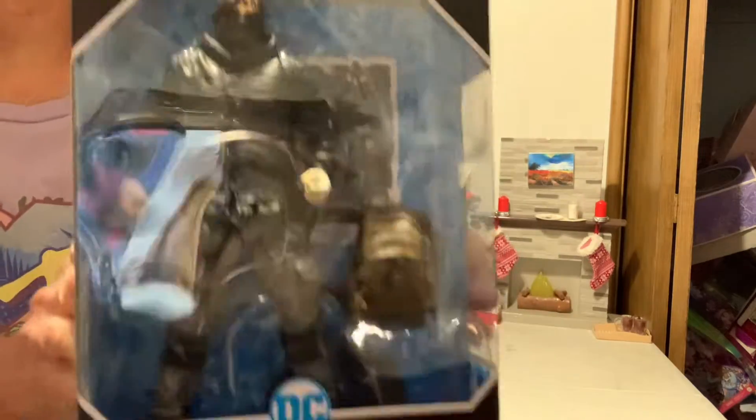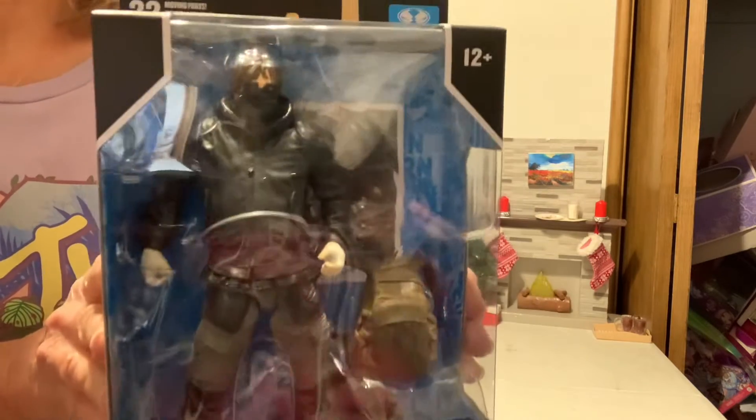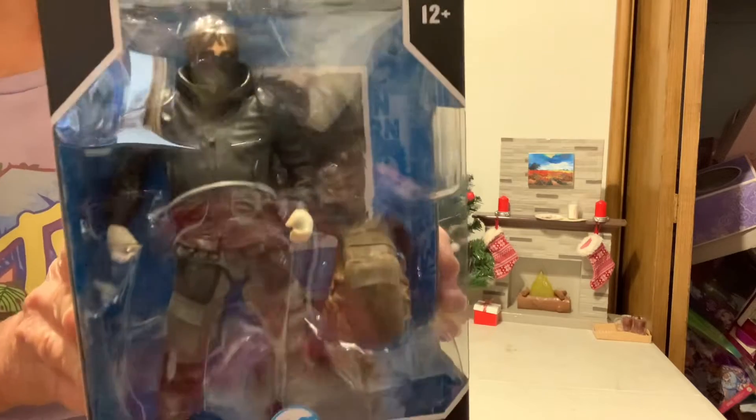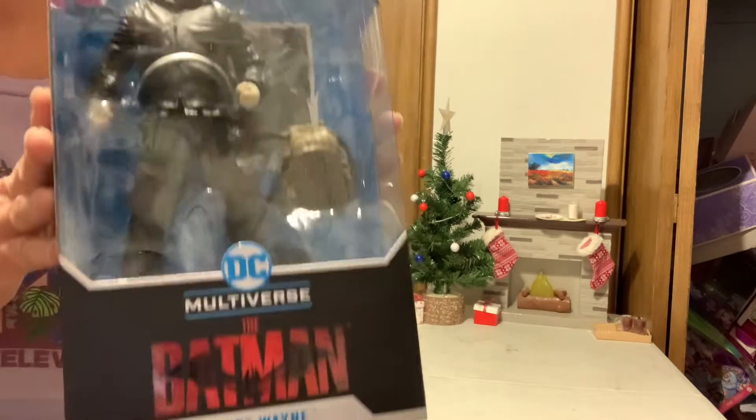I think this is the first one I ever got. That's why I don't see any of the movies. So this will be the first movie I'm going to see.